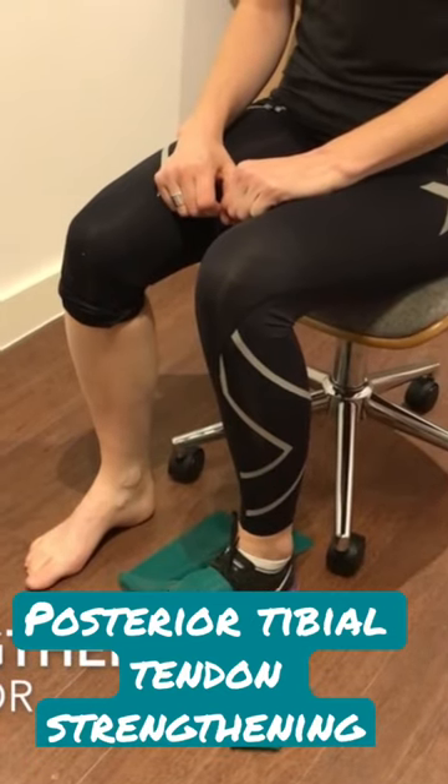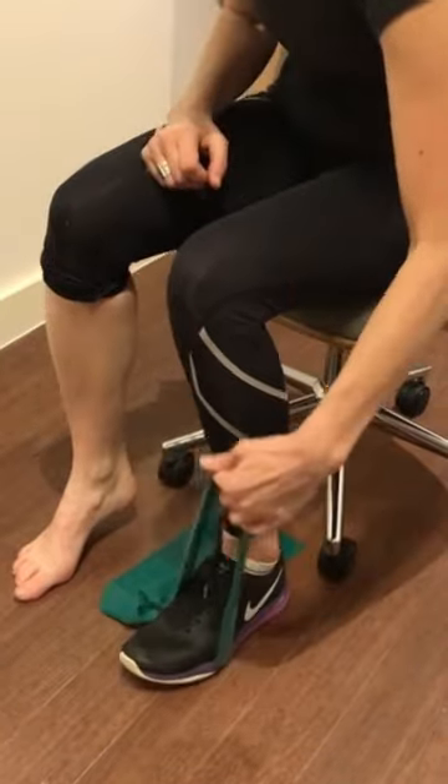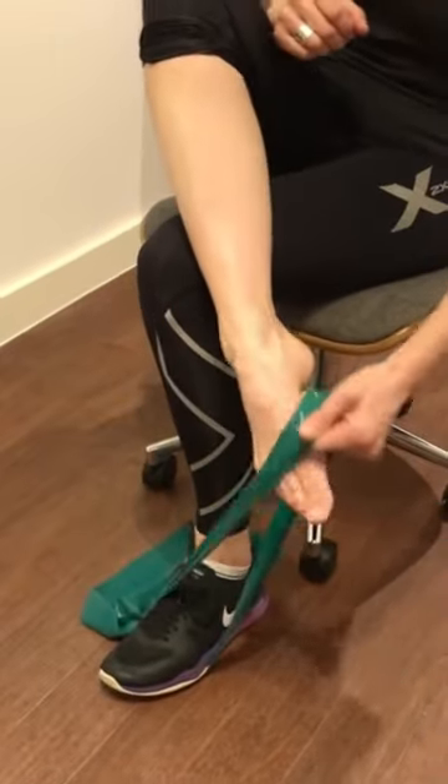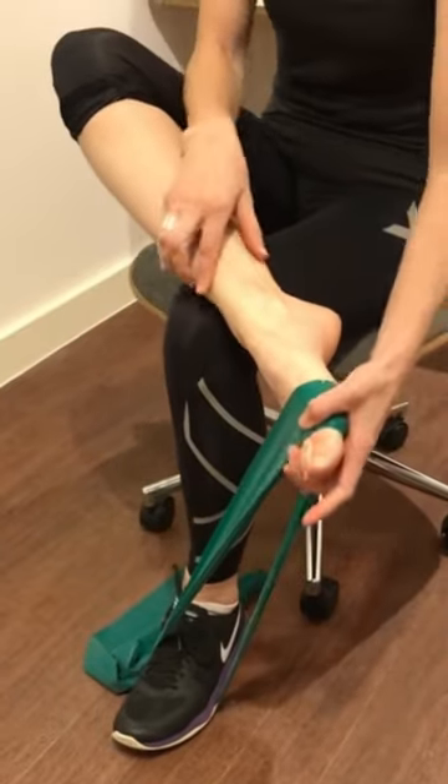I'm going to show you a strengthening exercise for your tibialis posterior, really important in the function of your foot. Stand on the band with one foot, place your foot across your knee and put the band just below your big toe.